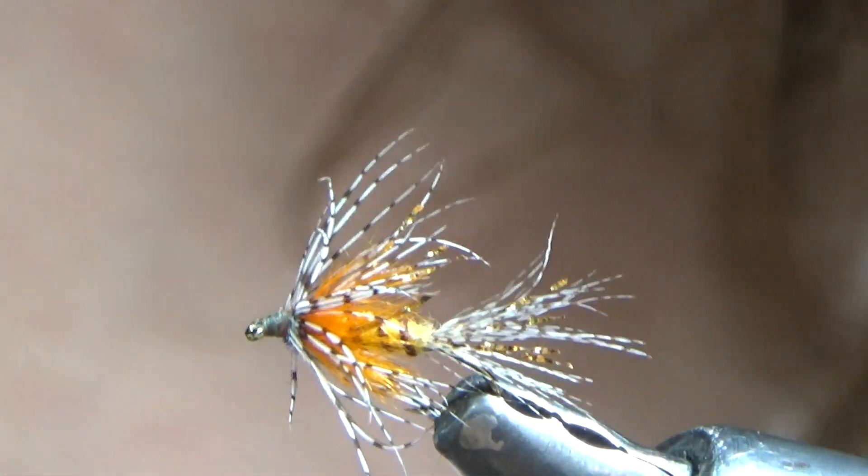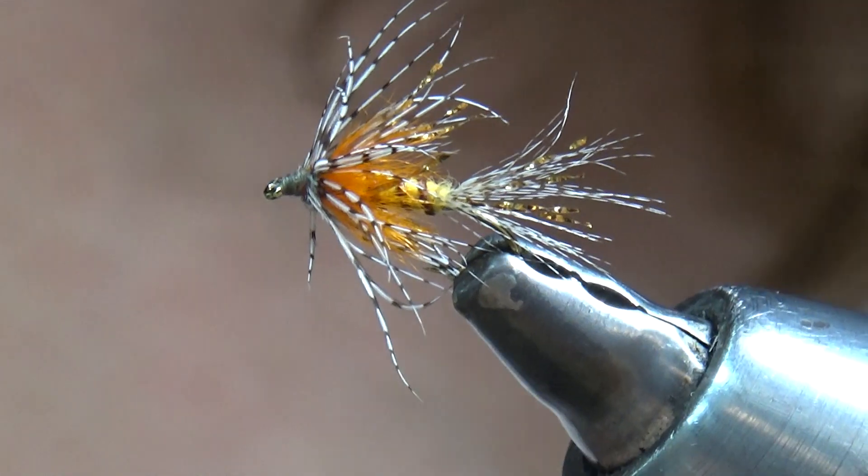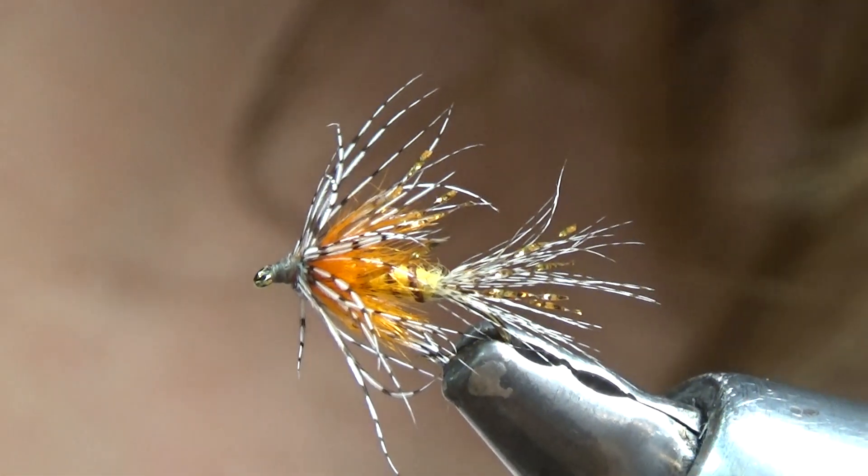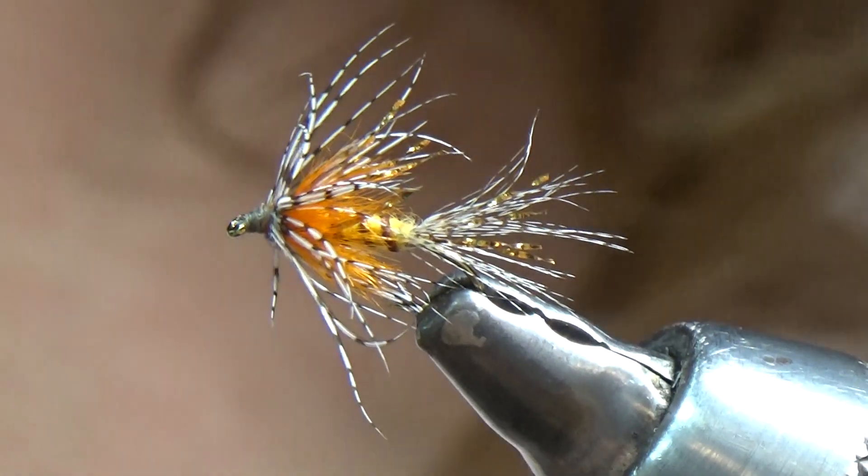Hello, this is Dandy Reiner from Hatchfinders Fly Shop in Livingston, Montana. Today, for the fly shop, I've been tying up some Shakey Beelys.